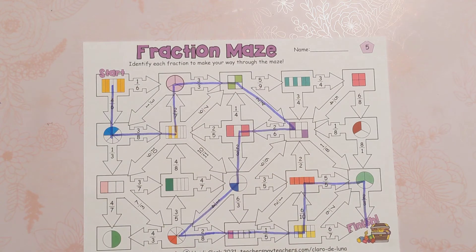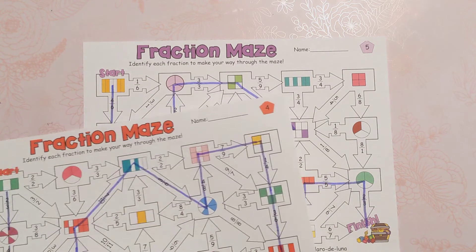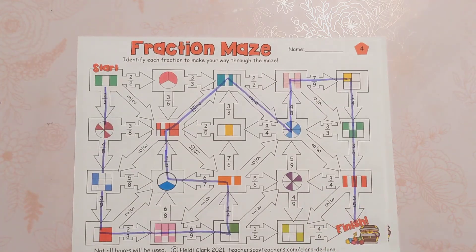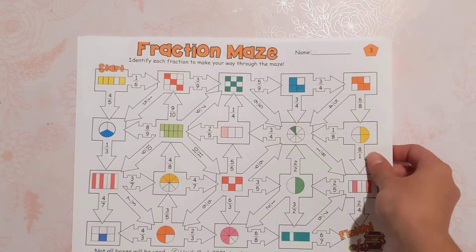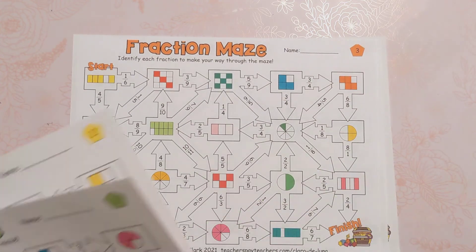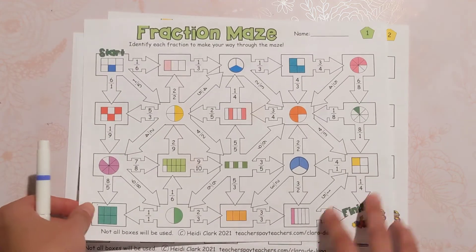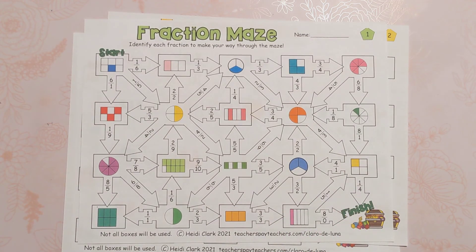Lots and lots of fun. Each one is completely different from the other — different fractions, different colors, different maze, different route to be taken, and there are five of them. Super fun. Click below if you want to grab that and let me know if you have any questions on how they work.